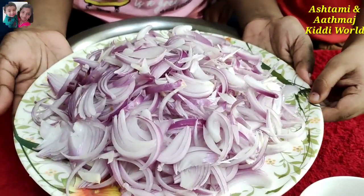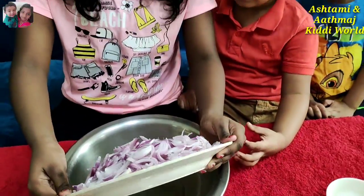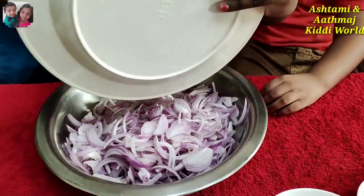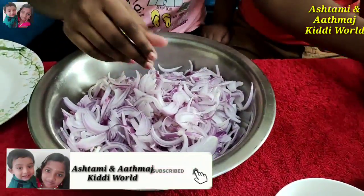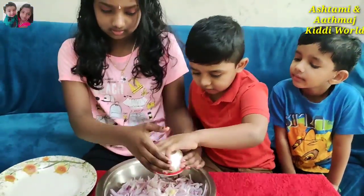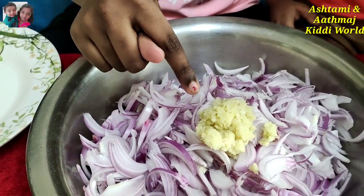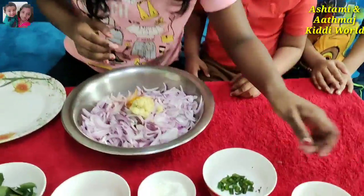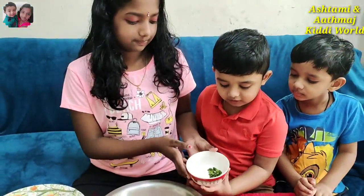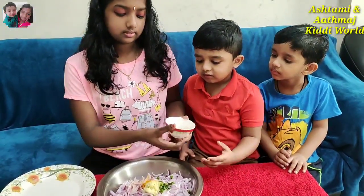Friends, first we are going to take eight sliced pieces of onion and put them into a big plate like this. Then we need to put ginger paste and turmeric powder. Then we have to put green chili. Then we can put fennel powder.